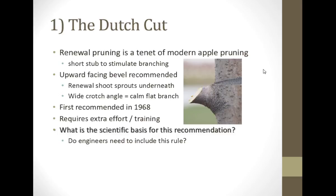That upward-facing bevel was said to be important because the renewal shoots were going to sprout underneath. That was going to give you a wide crotch angle and a calm, flat branch. That requires a lot of effort in order to bend down and make that cut, or you have to train your crew to make that cut.